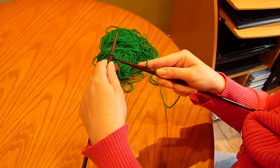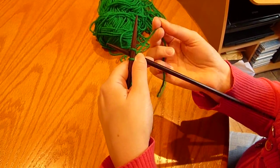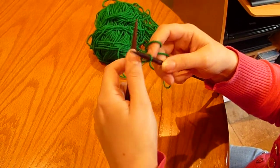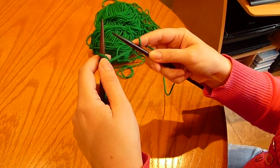Put your right needle behind the second stitch, bring the yarn over, bring it through and pop it back on the needle.